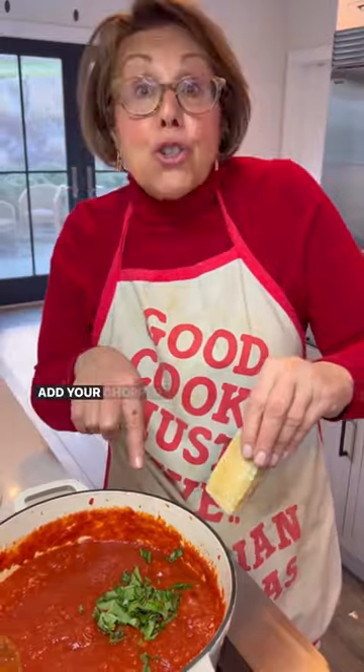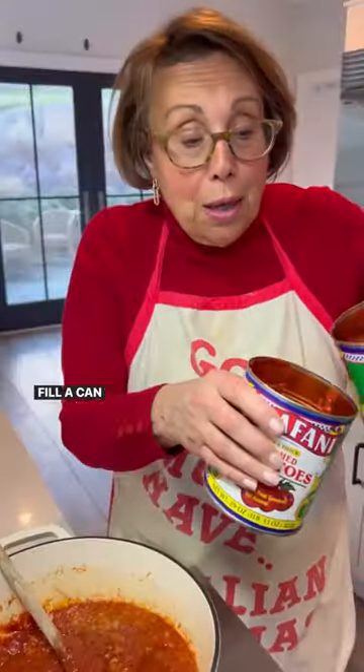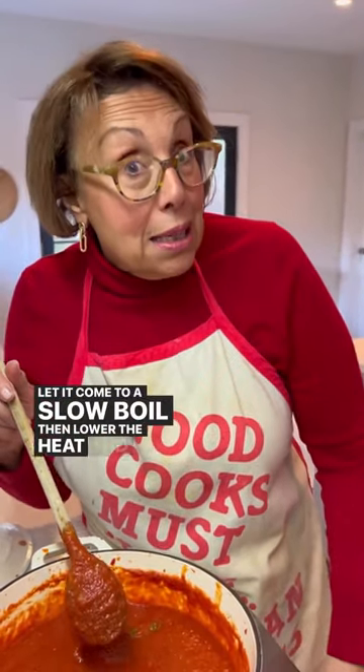When it comes to a slow boil, add your chopped basil. Cheese rinds from your Parmesan — in it goes. Salt and pepper. Fill a can with water, add some of your tomato water. Pinch of red pepper flakes. Baking soda — it'll take the acidity out of those tomatoes. Let it come to a slow boil, then lower the heat and let it simmer for an hour, an hour and a half. You can stir it occasionally.